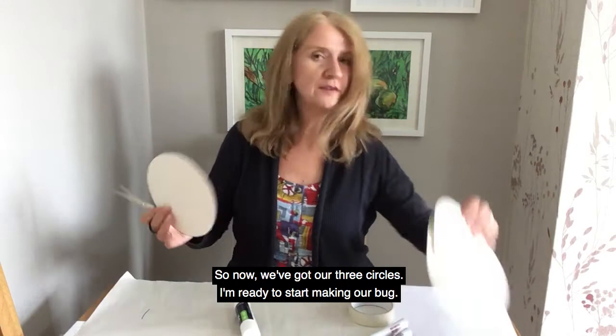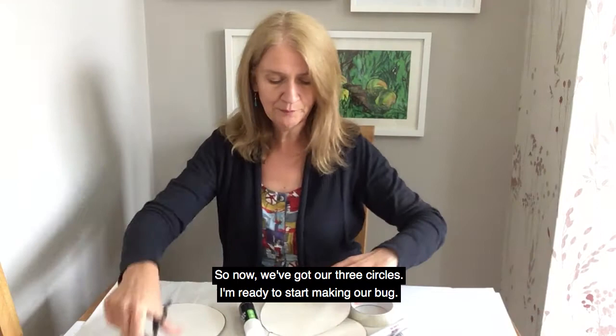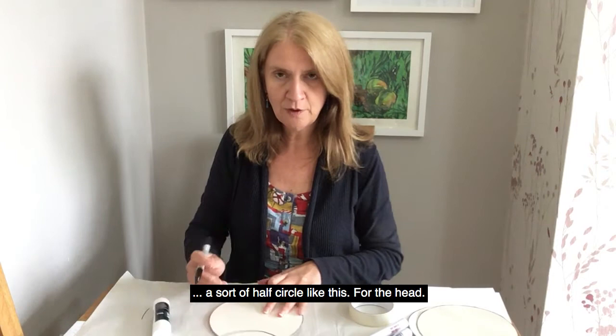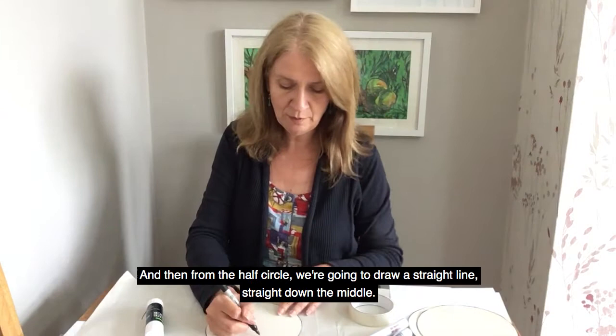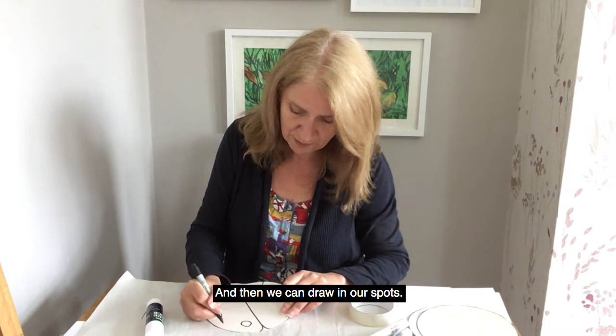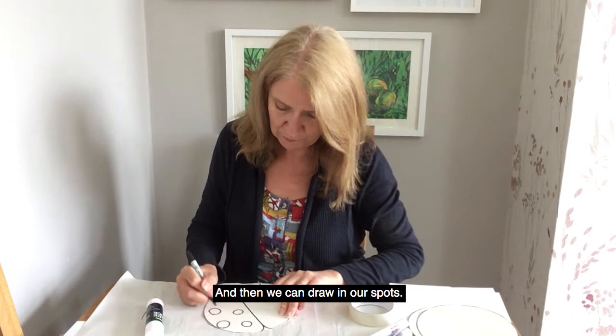There we go. So now we've got our three circles and we're ready to start making our bug. First of all, we're going to draw our bug face. To do that, we need to do a sort of half circle like this for the head. And then from the half circle, we're going to draw a straight line straight down the middle. And then we can draw in our spots.